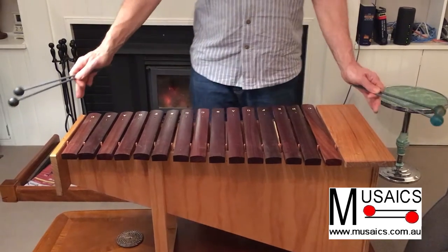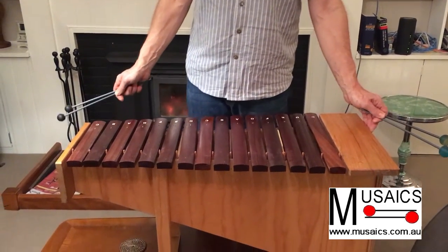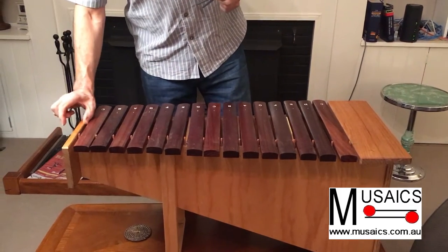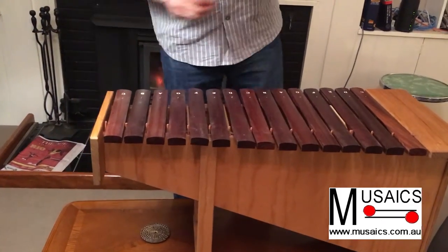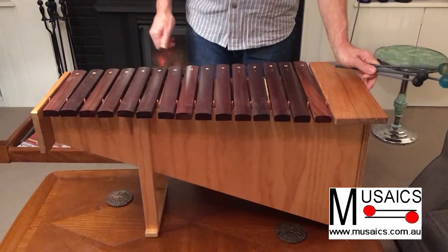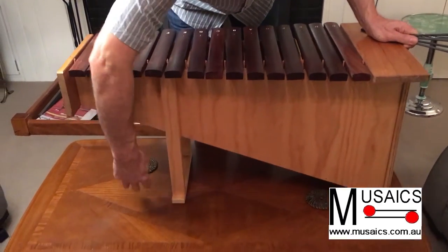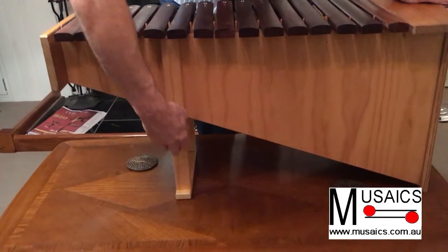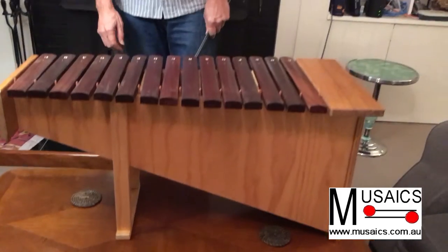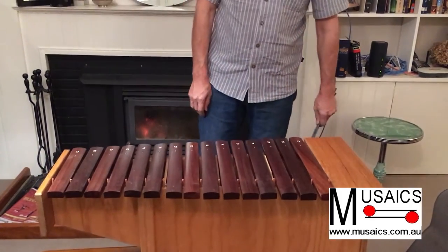Basically the instrument is pretty much still the same length as your standard Suzuki one, because I've tended to save a little bit of space by not having the extension here and having that down here. I've also tried to make the instrument as light as possible by not having more material than is needed, so I've just used some legs, which is probably why it looks a little bit different to the sorts of things that you might have seen before.